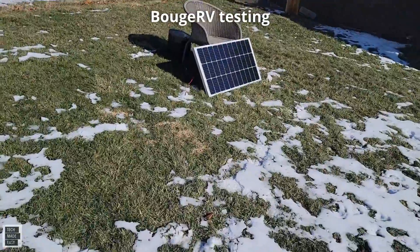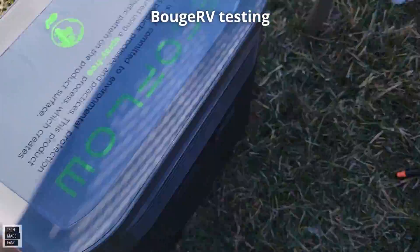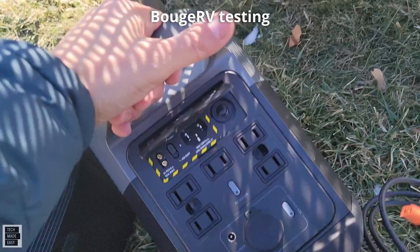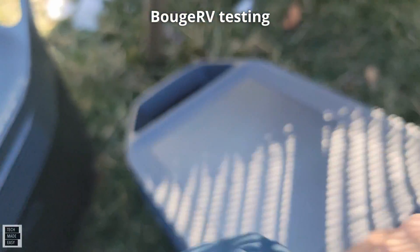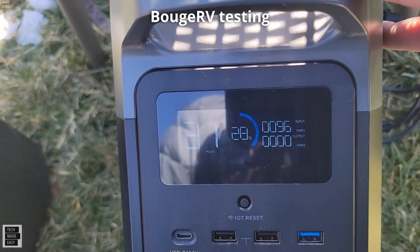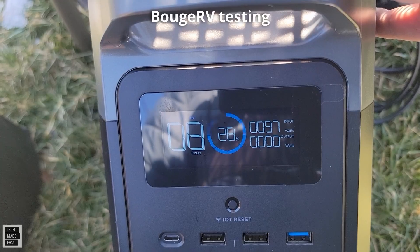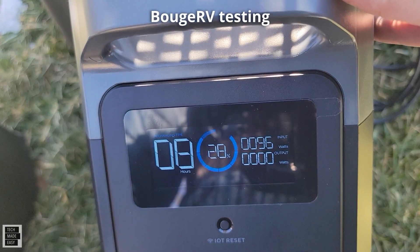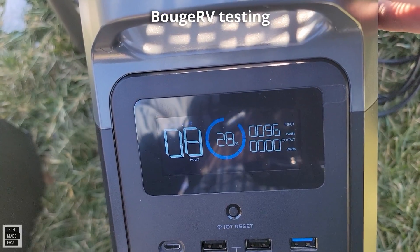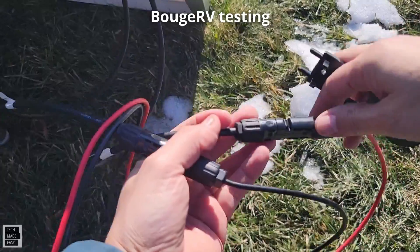The battery on the Delta Max was full, so to be fair I grabbed the EcoFlow Delta Mini and connected it instead. The Mini is at 28% charge. Boom — 97 watts on a 100-watt panel, then 96. Showing 98 a moment ago but still, 96 to 98 watts on a 100-watt panel is amazing. Let's check out the Renogy now.